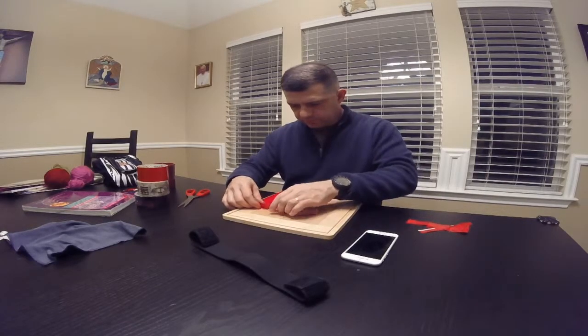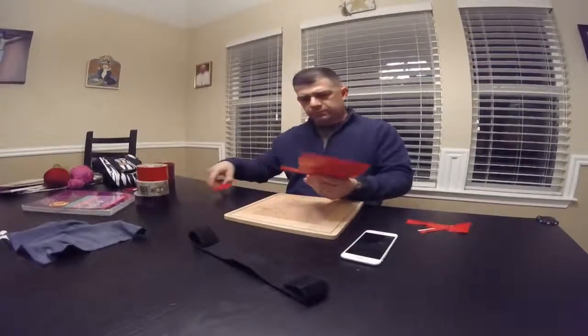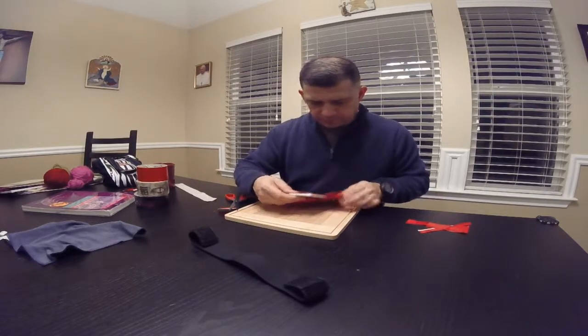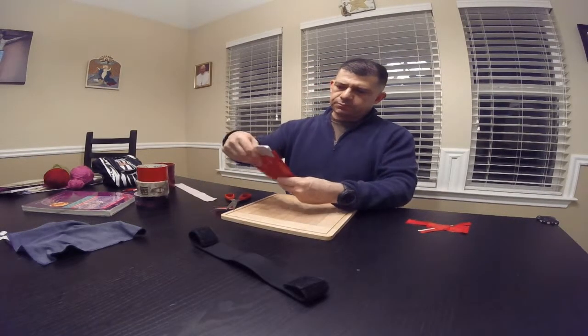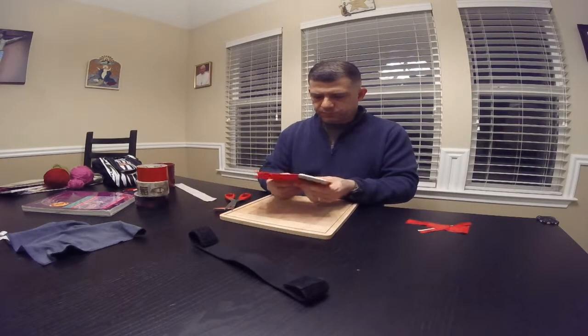Wrap it, cut it, place up the edges. Put the iPhone in there — this is the iPhone 6 — and I want it to fit like so. That's a pretty big carrier, but that will work for now. We can always trim it down. It fits in there pretty snug.